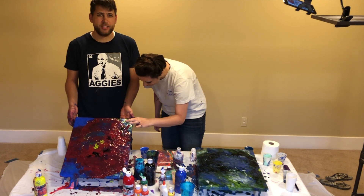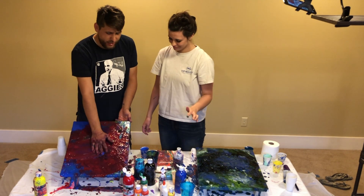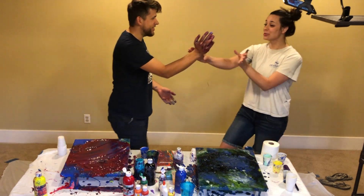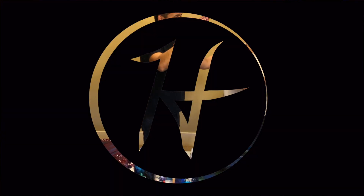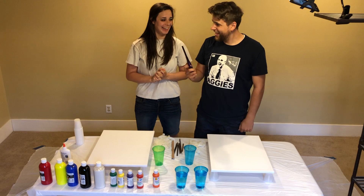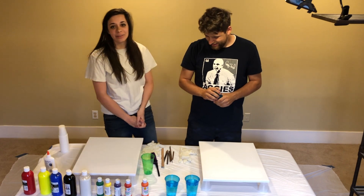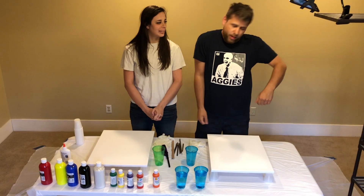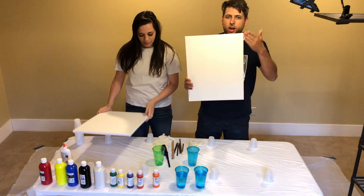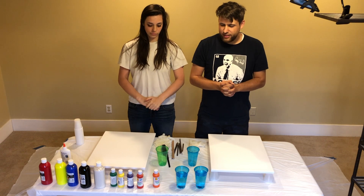Welcome to the first and last episode of acrylic cup pouring painting with Christian and Anna. We hope you had a good day. We're holding up the canvases so that you know that these are indeed canvases. All you need to know for this video is that we've never done this before, so hopefully it turns out well.